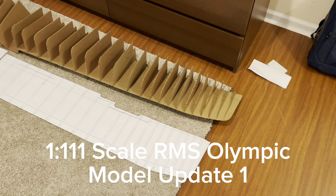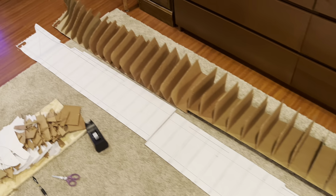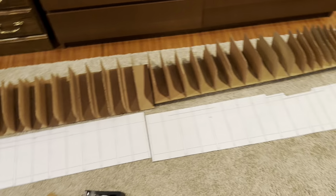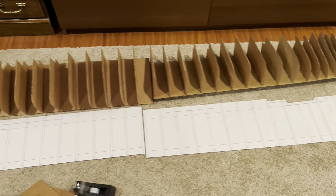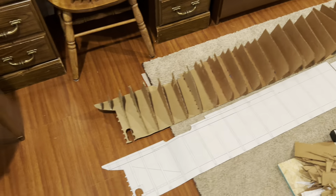Hello everybody, welcome back to another birthday grade 8 video, and this time I actually have a real life project in progress here. As you can probably already tell by part of the title and the model here, I'm actually working on a 1:111th scale RMS Olympic model.